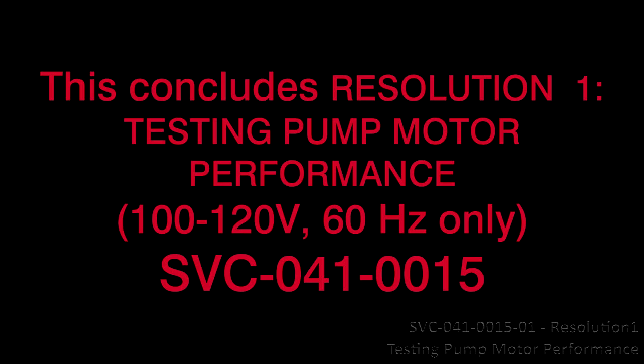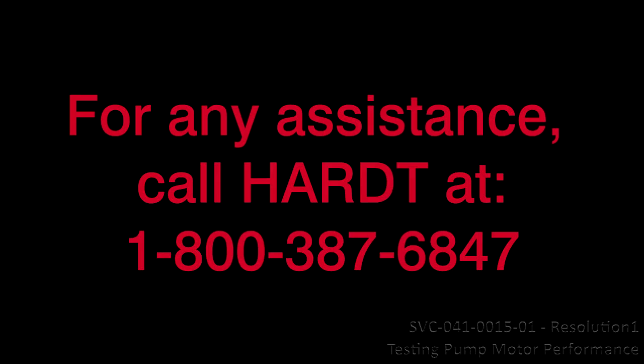This concludes resolution 1, testing motor performance, SVC-041-0015. For any assistance, call HART at 1-800-387-6847.